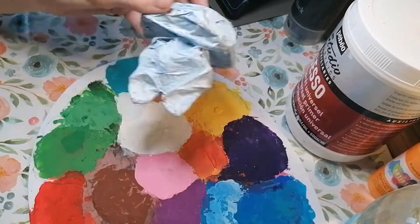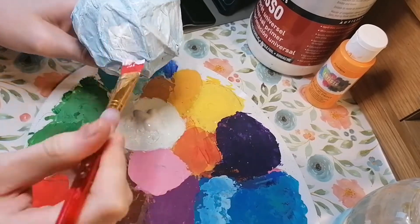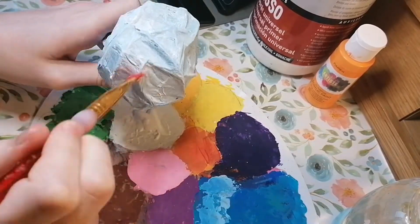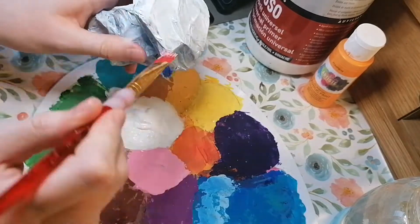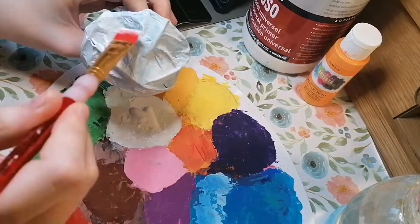This is my mushroom I'm making. It's made from tinfoil wire and paper maché. I'm just painting the caps in white so that the brown paper doesn't show through as much.